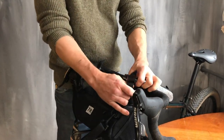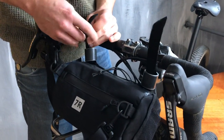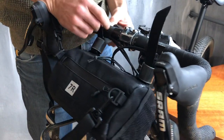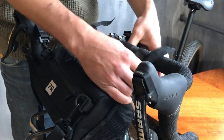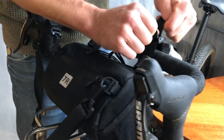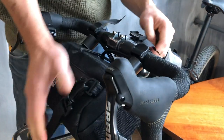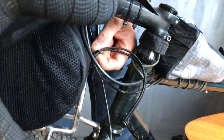It's pretty simple — open your buckles here and close around the handlebar. It ties pretty well. And the third attachment point is this shock cord and button.